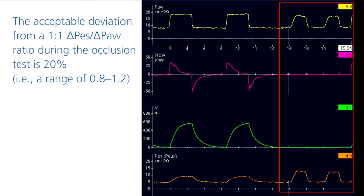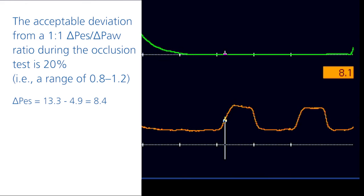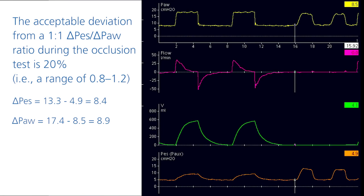Ideally, the ratio for changes in esophageal pressure to changes in airway pressure should be 1 to 1. However, deviations of up to 20% are acceptable, which equals a range of 0.8 to 1.2. The transpulmonary pressure waveform should show no significant deflection during the occlusion test. In this case, the change in esophageal pressure is 8.4 and 8.9 in airway pressure, meaning a deviation of 0.94, which is within the acceptable range.